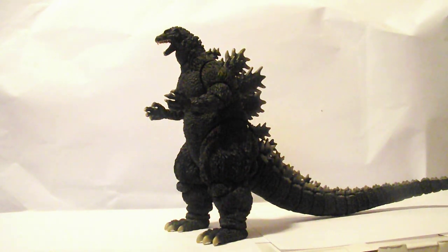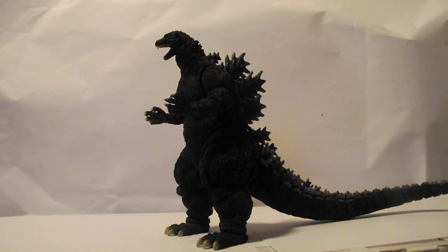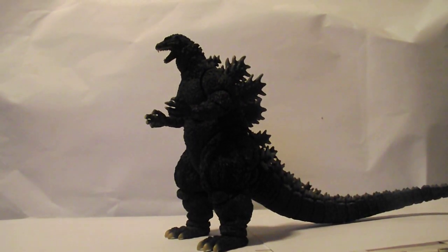What's up, fellow adventurers, Spider-Zoho 4 here, and coming back into another figure review. Today's review is on the SH Monster Arts Godzilla 1995 Rebirth Version, or Adult Godzilla Jr.